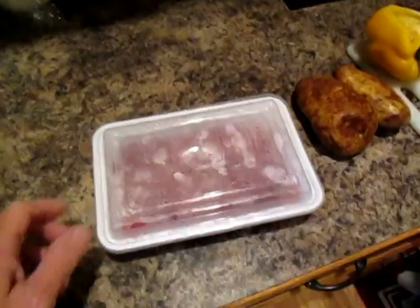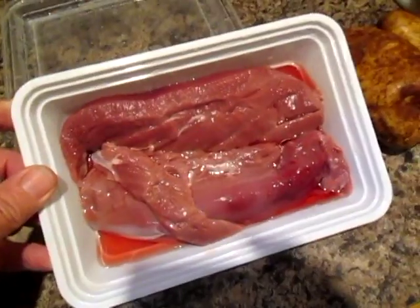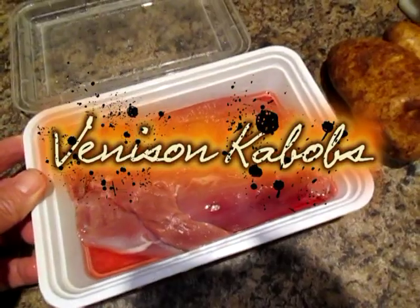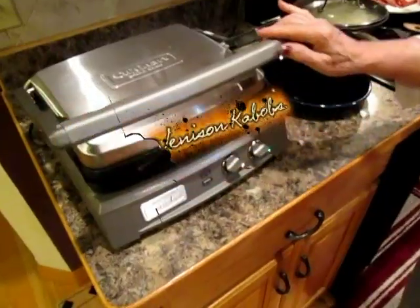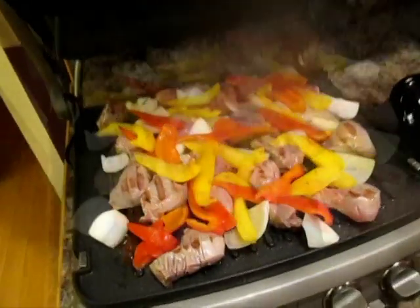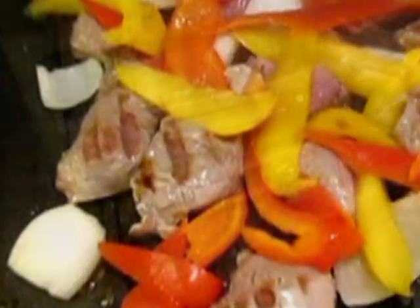Salute! Thank you, Barry. We have venison filet mignon and we're going to make venison kebabs. You could also make fajitas out of this. It smells so yummy — beautiful, and the food is too.